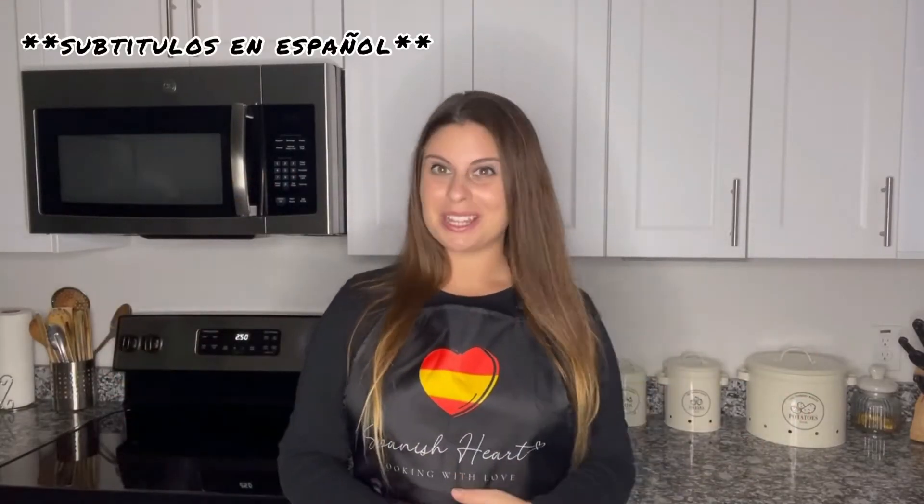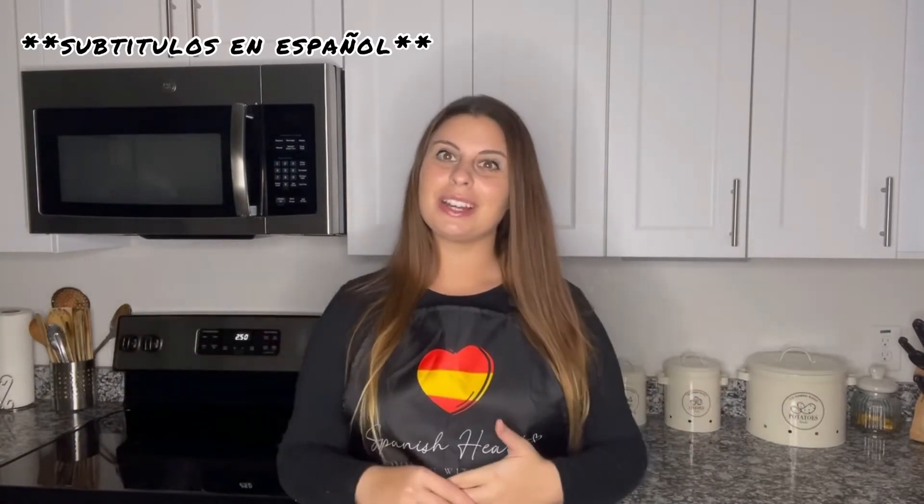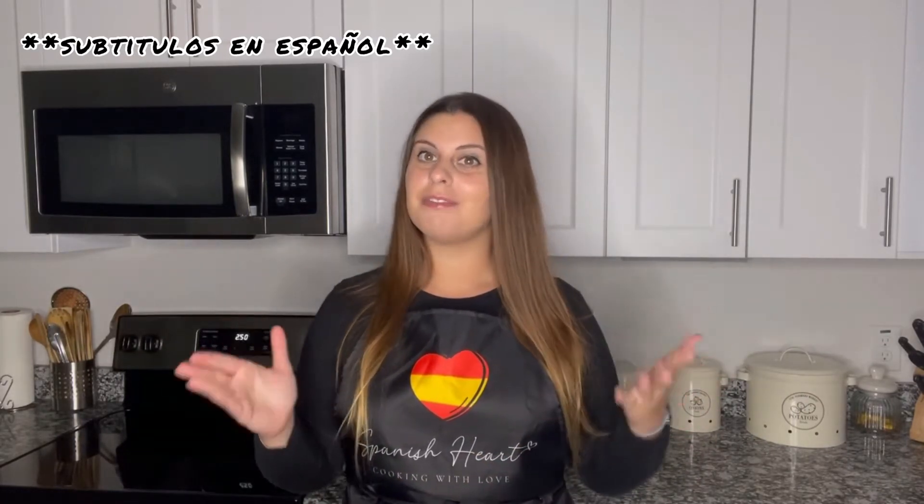Hi everyone! Welcome to Spanish Hard Cooking with Love and welcome back to my kitchen. Today we are going to learn how to make something very famous in Spain — the Spanish version of the béchamel sauce.